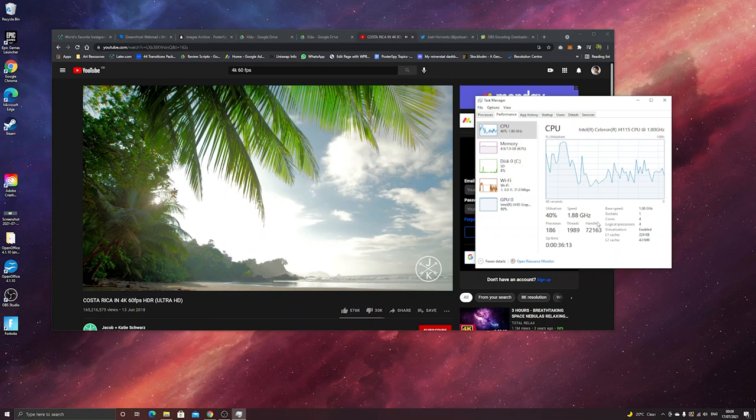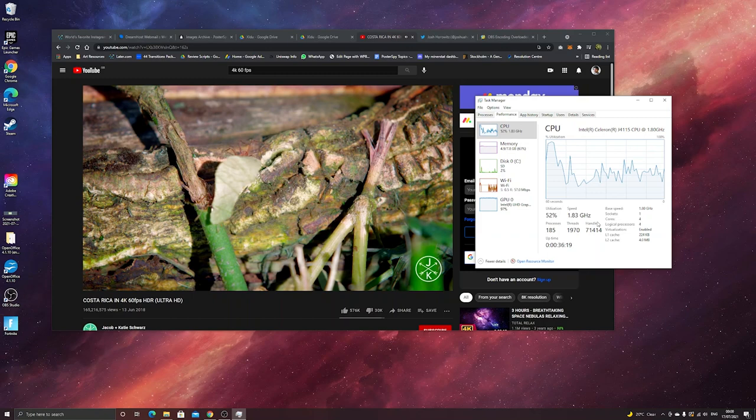One thing I noticed is that as soon as I moved the mouse, the footage became jittery straight away. I'm not sure if this is an issue with Windows or just the PC in general. If you're watching content and you don't move the mouse or do much else, it runs really smooth. But as soon as you move the mouse, we start to see those jitters — so that's something to bear in mind.